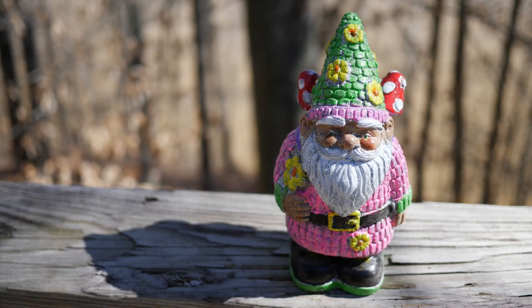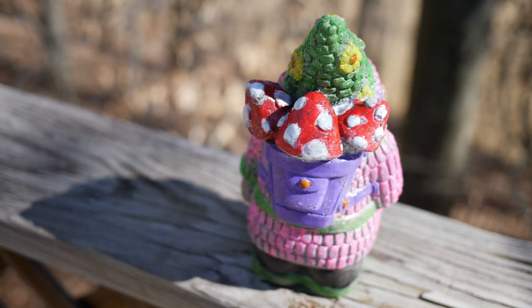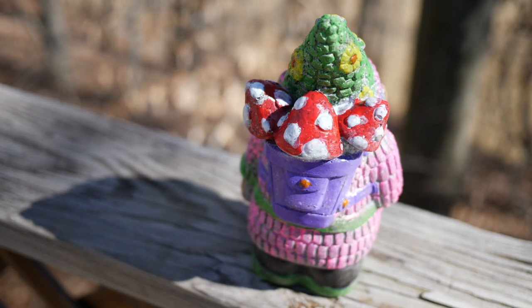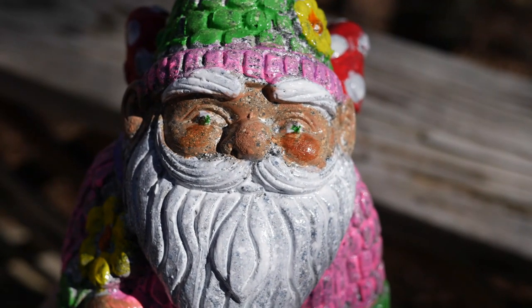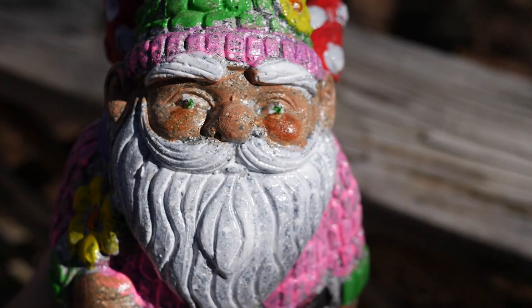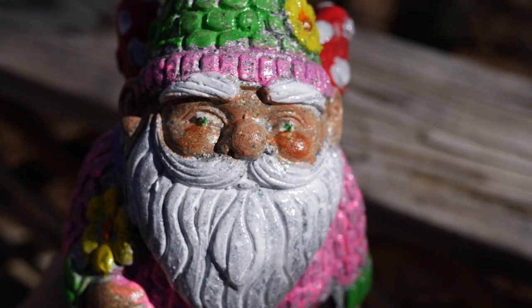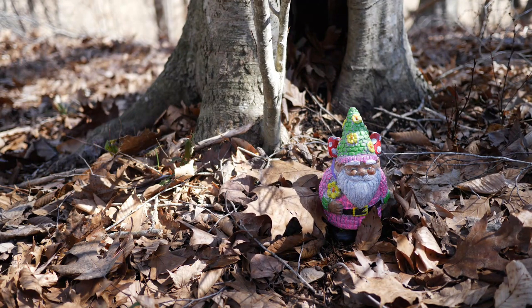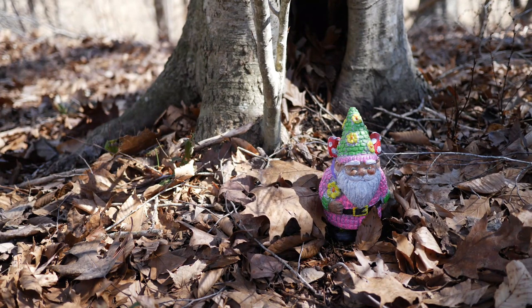I ended up going back through with a permanent marker to fix his eyes, because they looked a little crooked from using that huge brush. To finish it off, I used a paint-setting spray just to make sure he'd really be waterproof — I didn't want to set him out and have rain wash him bare. I found a nice woodland spot where I thought he'd be happy, and that's about it. I hope he has a great adventure out in the woods with the squirrels.